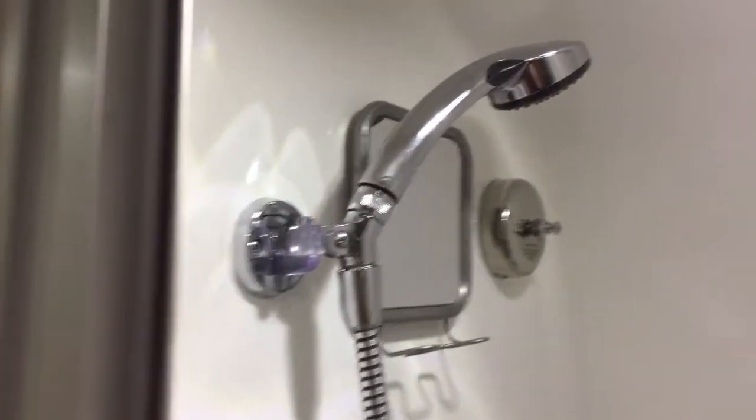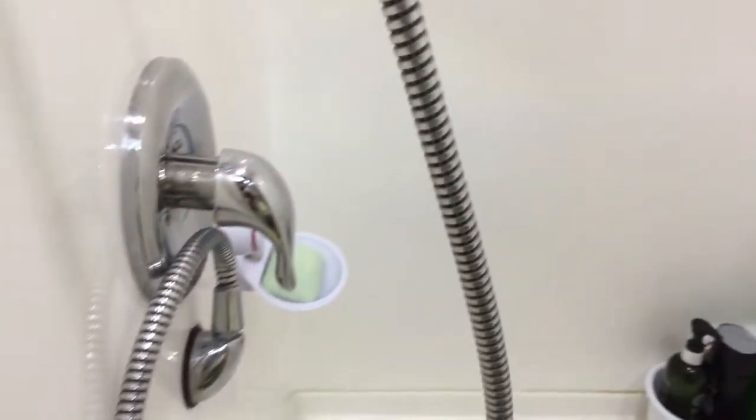Inside the shower, make sure everything is connected and placed properly. We want this vent closed, the water is off, and we'll go ahead and close the door and secure the latch. Turn off the lamp.